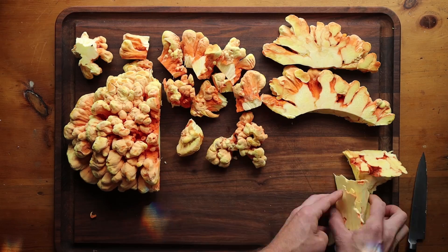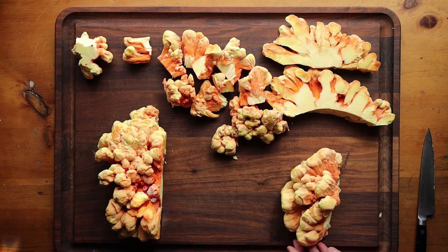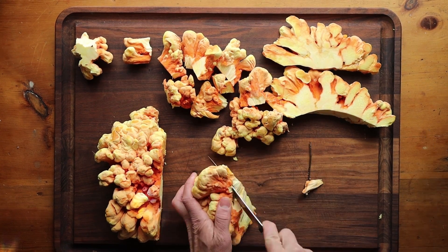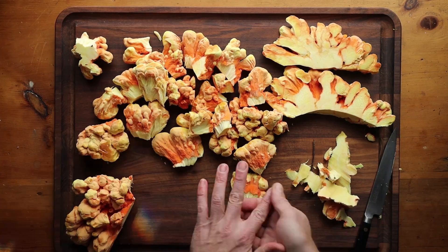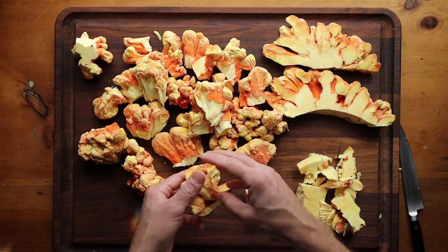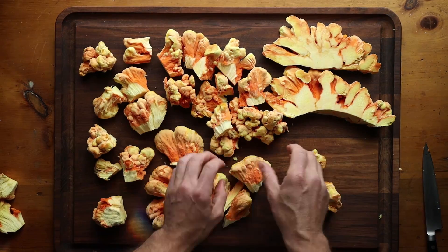The whole thing is edible, but the whole thing still needs to be broken into pieces. You can see there's a twig there — all that stuff's going to need to get removed. We'll cut it into bite-sized pieces. Just an epic haul of chickens. I actually cooked some chicken hen-of-the-woods steaks. They were okay — definitely not as good as hen-of-the-woods.